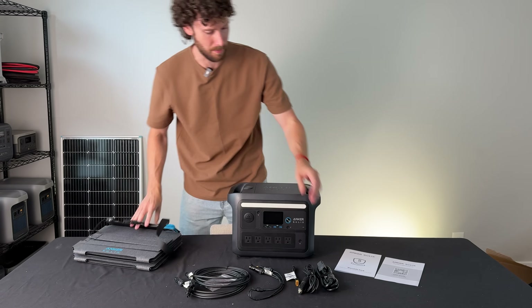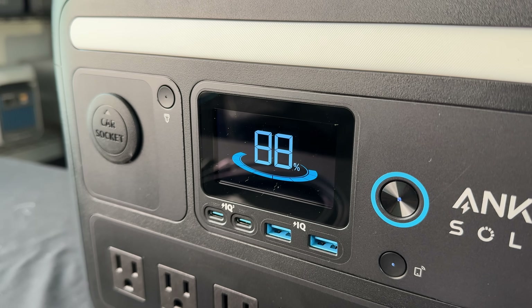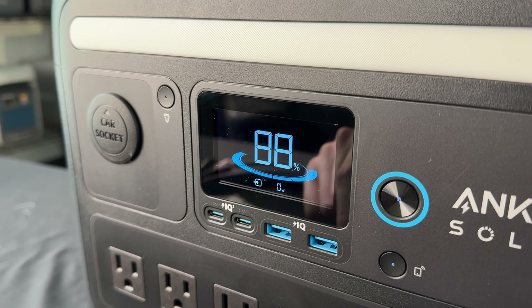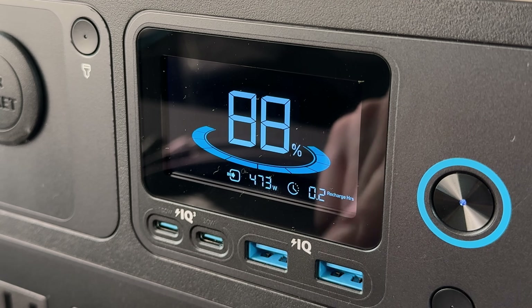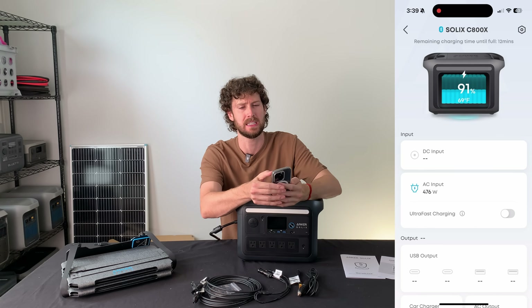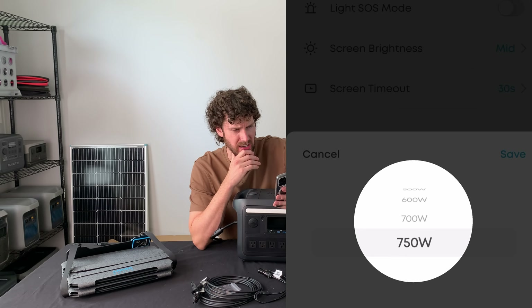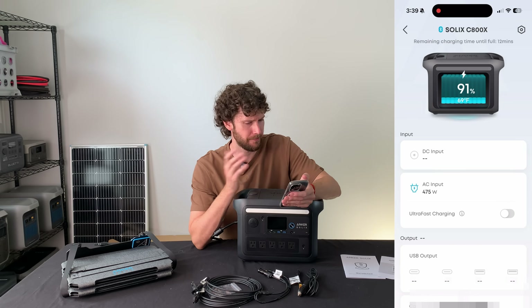These brands typically recommend that you wall-charge the power station first. It's at 88% charged out of the box, charging at a rate of 473 watts with 0.2 hours until it's full. That's not that fast of a charging speed for this size power station. I've got the app and I'm going to see if I can update the settings. It says it's at the fastest battery charging speed but it's only at 475 watts.